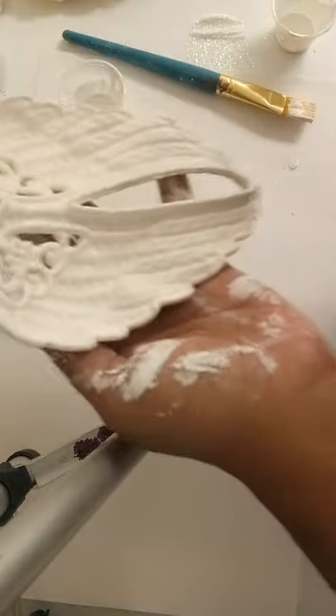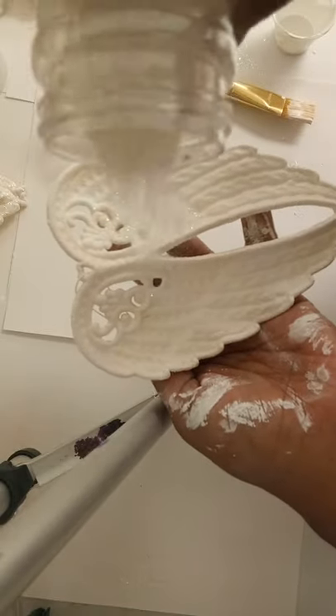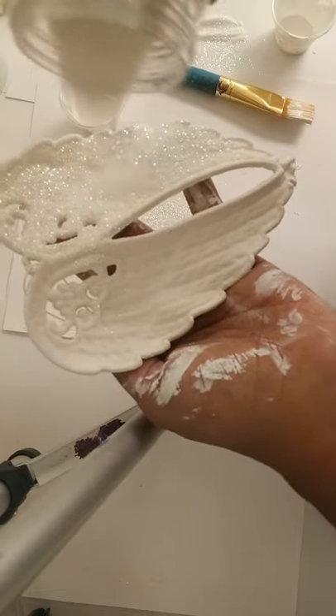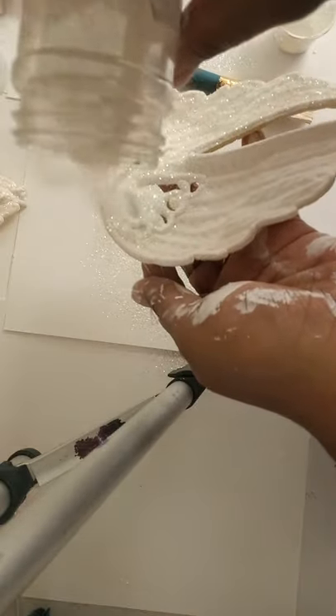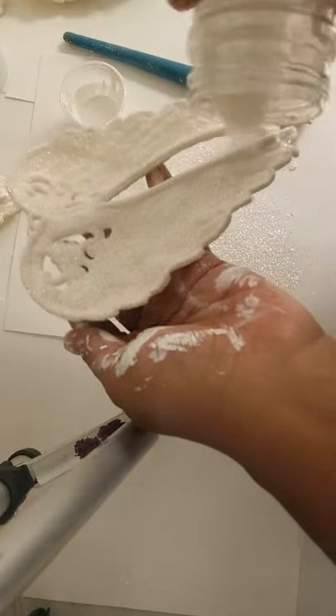Now that we have it covered, we're going to go ahead and apply some glitter. The glitter gives it that sparkly look. If you don't want glitter, you can just paint it white.